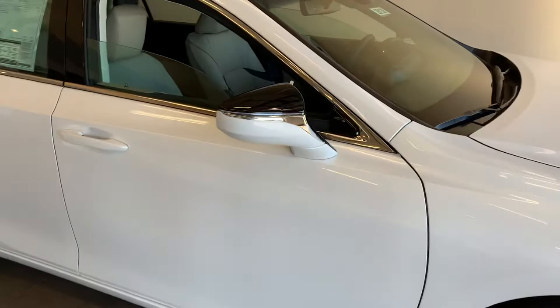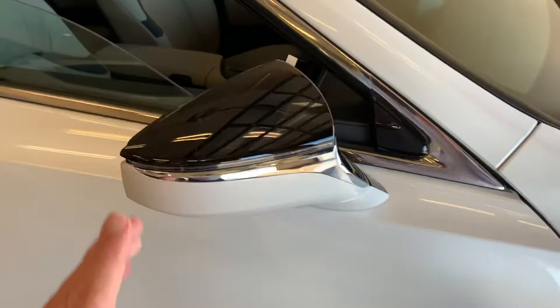The mirrors on these cars are breakaway mirrors. So if you bump into something, they give, and you can pop them right back.